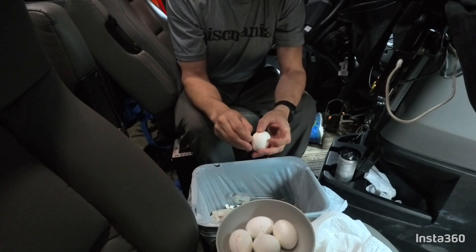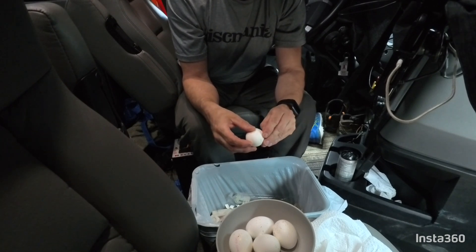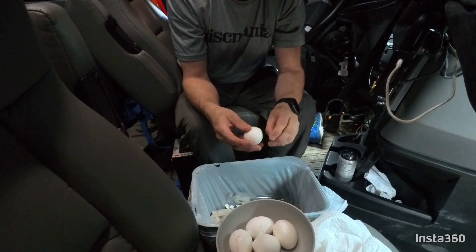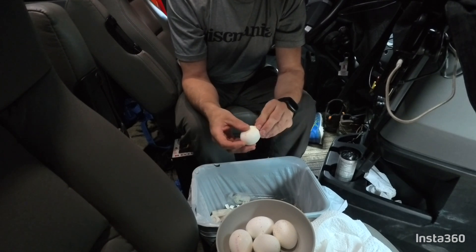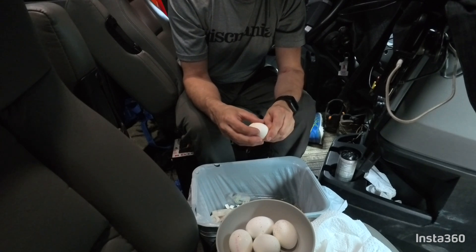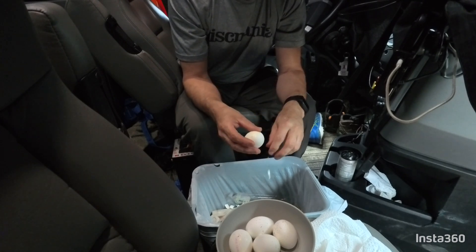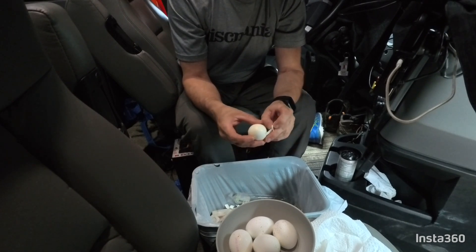These air fryers have really changed the way I eat and cook in the truck. I don't eat fast food anymore — I avoid truck stop food. Everything I make is all in the truck. Once a week I'll stop at the grocery store and pick up fresh chicken, beef steaks, roasts, eggs, and put it all into the air fryer. It's really changed my diet on the road.